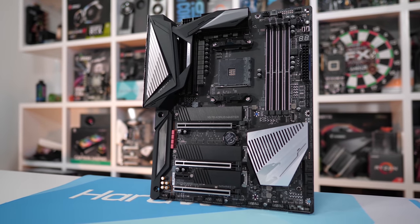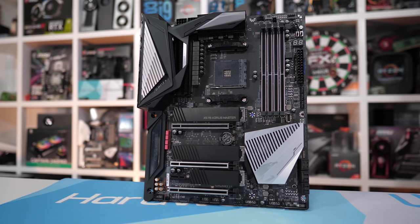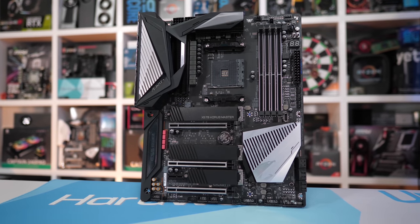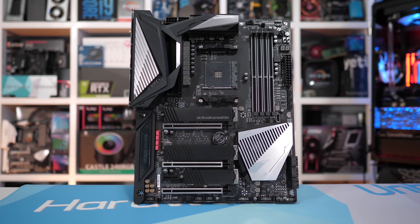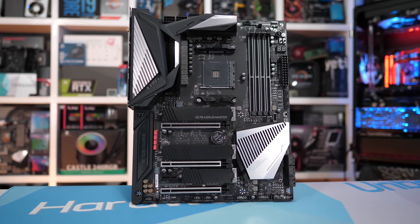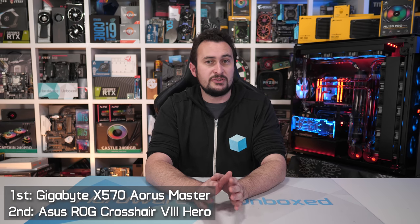I like the Aorus Master for a few reasons. Firstly, Gigabyte has been on top of their BIOS game ever since third gen Ryzen processors arrived, so support has been excellent. I really like how the Master features real finned heatsinks, and I very much like the new Gigabyte BIOS design. So for those reasons I'd go with the Aorus Master, though I fully acknowledge that the Crosshair 8 Hero is just as good. Really, pick whichever board you prefer the look of.